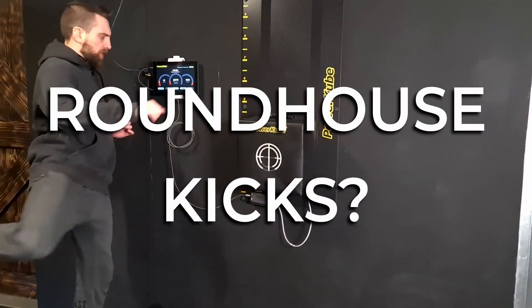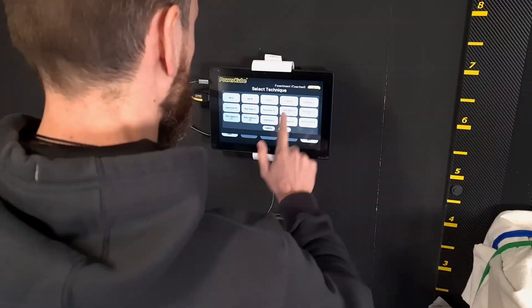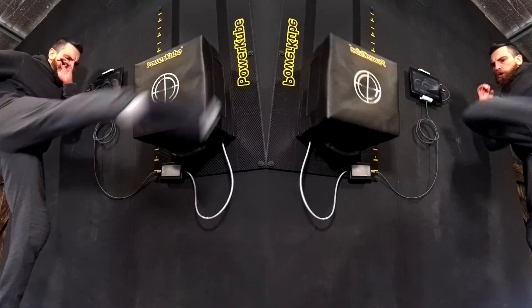Shin or ball of foot for your roundhouse kicks — what is the difference and when should you use each? Let's experiment to find out, starting with the key scientific differences.